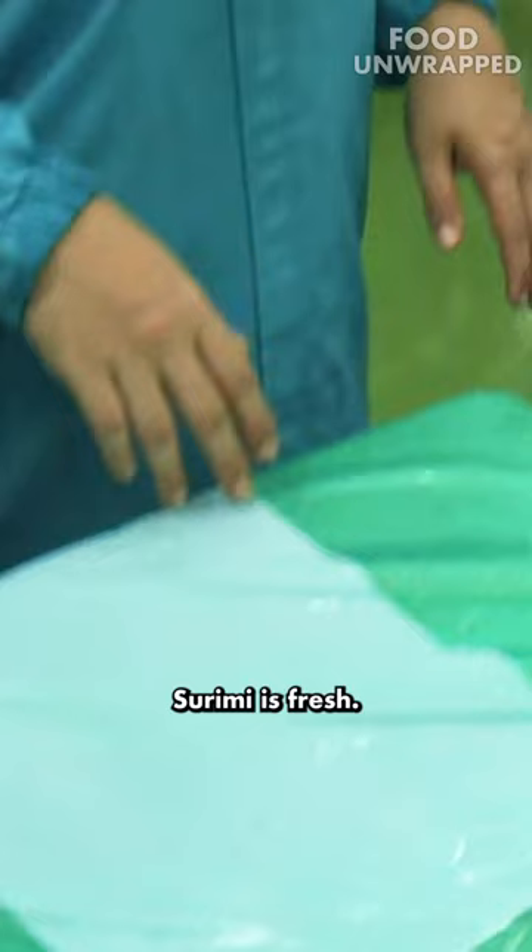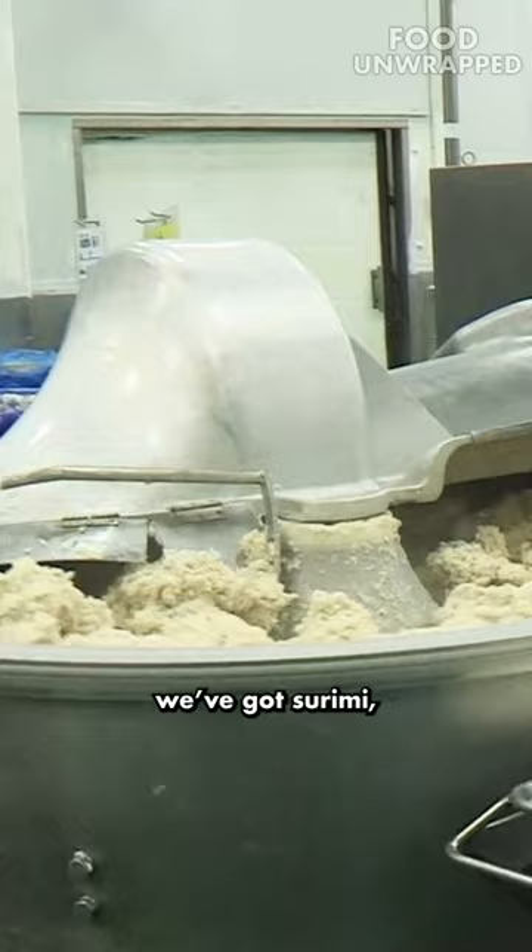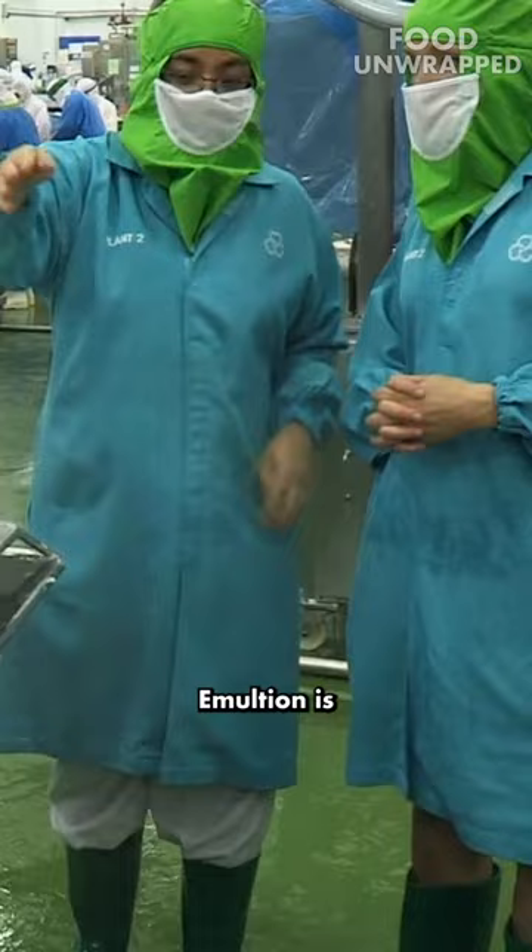So in this big mixer here, we've got surimi, we've got salt. What's he adding now? This is emulsion. Emulsion is a simple ingredient. Mix them together. It can help the product have more elasticity.